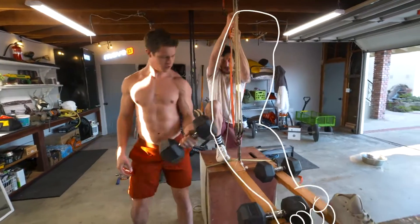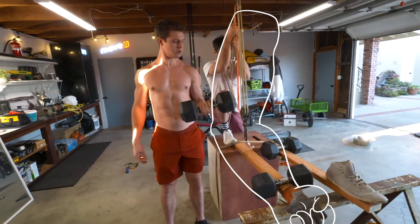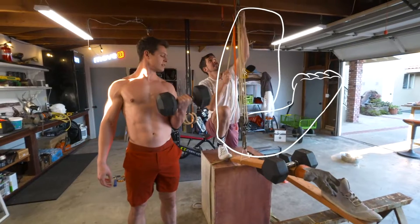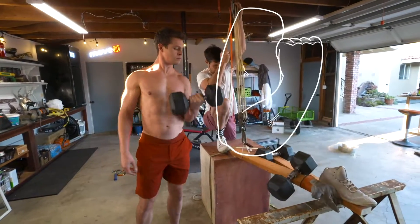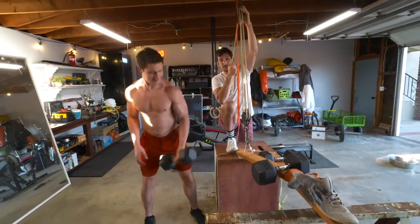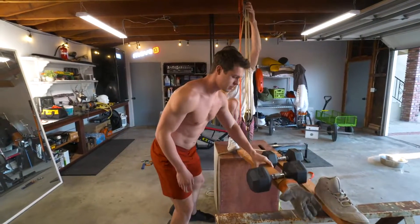Now watch how this operates. Watch how much force I'm applying. Okay, there we go. Bicep curl up. And we're done with this bicep curl.